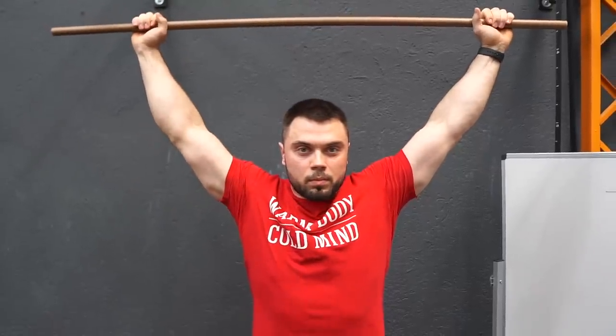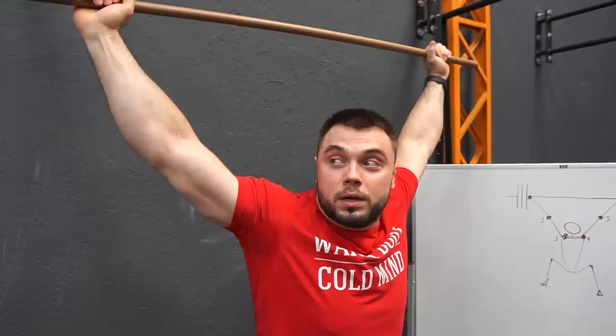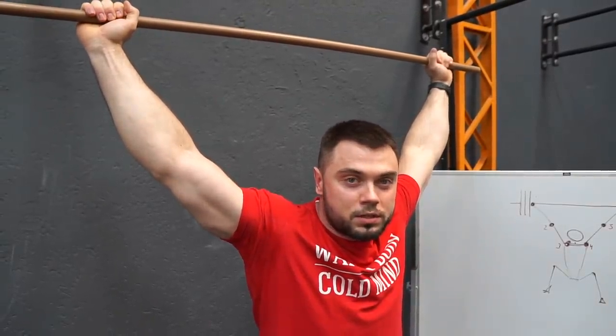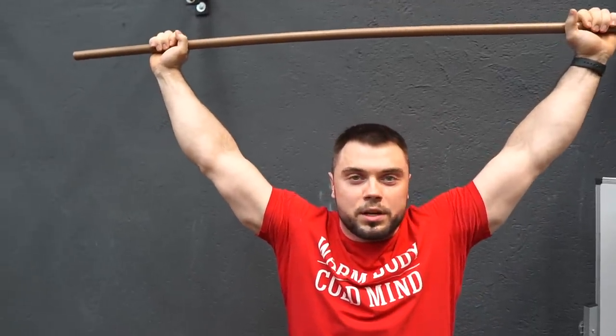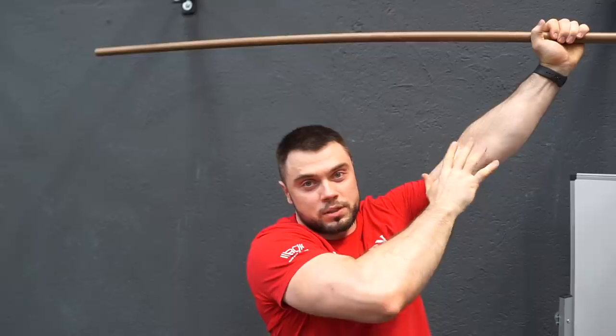When we move our chest forward, pay attention to what's happening with my elbows. They naturally rotate forward. For some people it will be straight forward, for others it will be just 45 degrees forward, but they naturally rotate forward. I don't just do rotation in this position — everything I do and focus on is moving my chest forward.